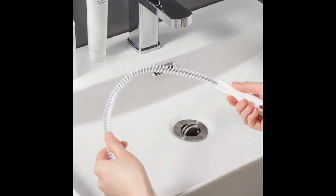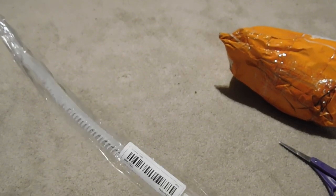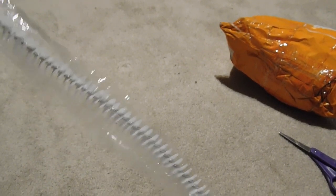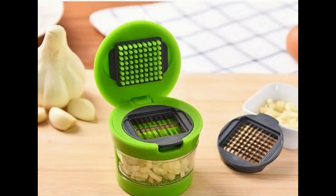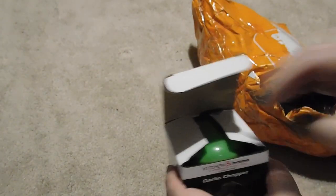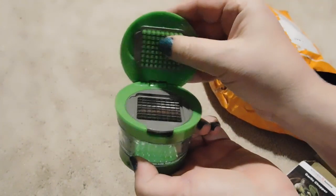Item three is what they call a dredge tool for your sink. It actually does a pretty good job of cleaning out my drains — I have already used it and I like it. Item number four is this little garlic press. It's a cute little gizmo. It actually works pretty well, and it comes with a second screen on the bottom that I did not expect.